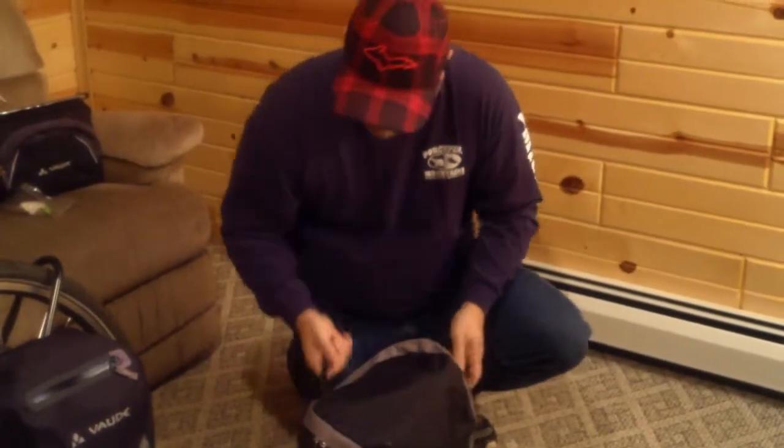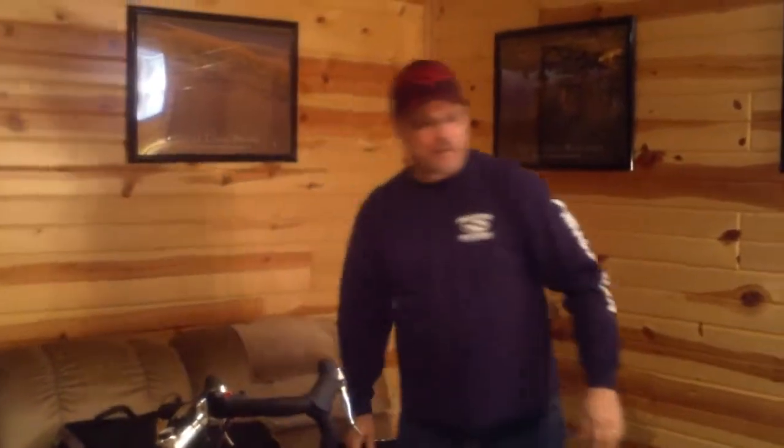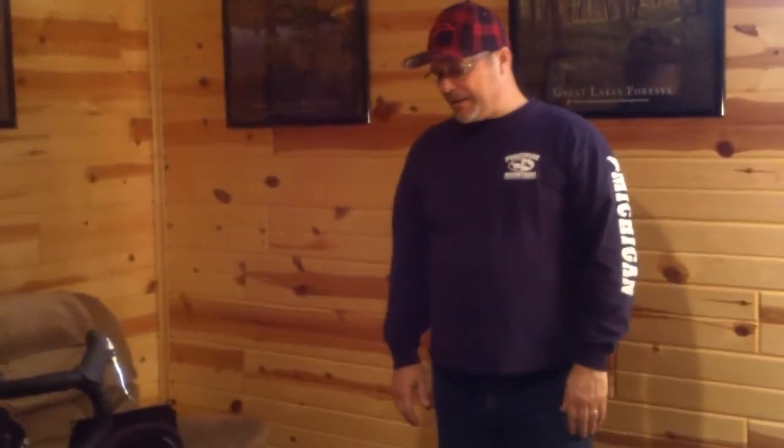The rear pannier runs about $150 US dollars online right now. And like I said, if you're looking to save a little money, the Ortlieb pannier is going to run you probably a hundred dollars more on average. I'm not arguing the merits of the Ortlieb panniers — I know they're good panniers — but if you're looking to save a little money, these are very good panniers and a good option to use.